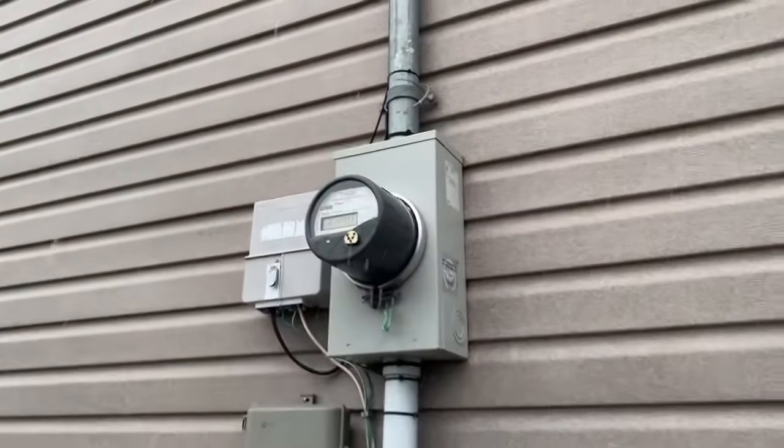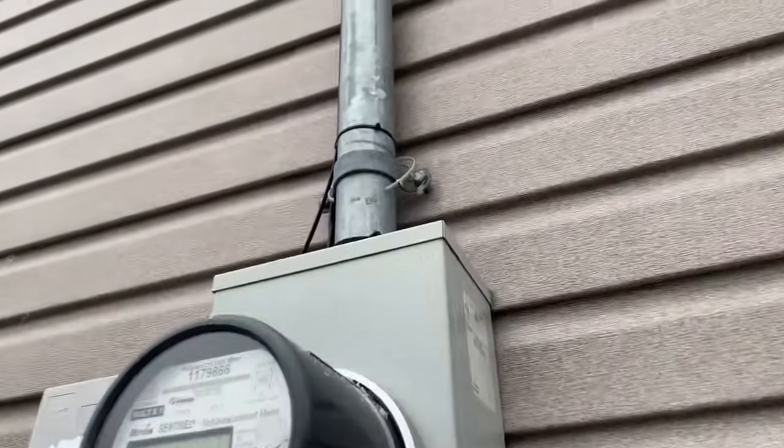All meters that go on a residential home are rated for 200 amps, but that has nothing to do with the size of service in your home. That's just a rating supplied by the utility company — they supply it standard across the board. They all say up to 200 amps, but that does not mean that your service is 200 amps.